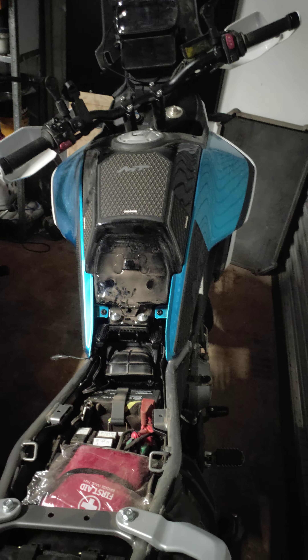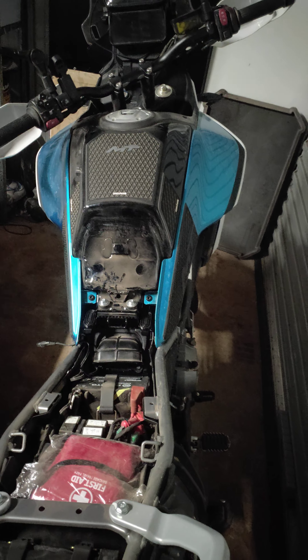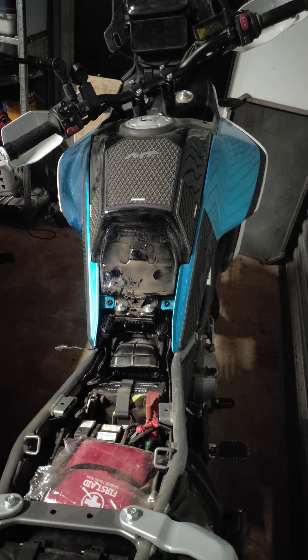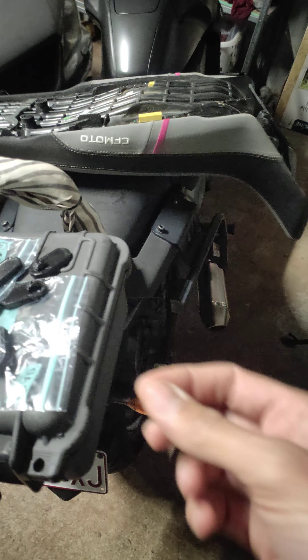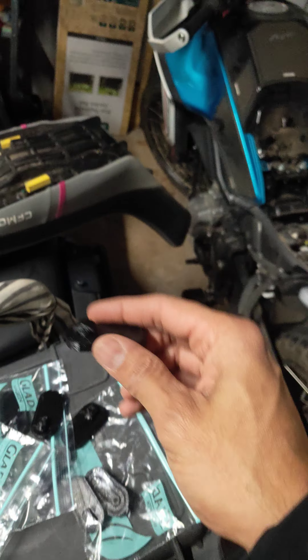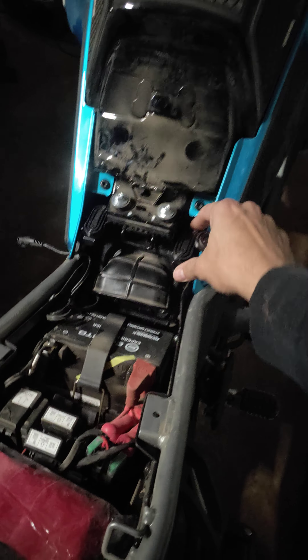I've also made it so international buyers can purchase them as well. You will have to pay for postage though if you're buying from international countries, so just be mindful of that. You might want to get a few mates together and just do a big batch order to save you a bit on postage.